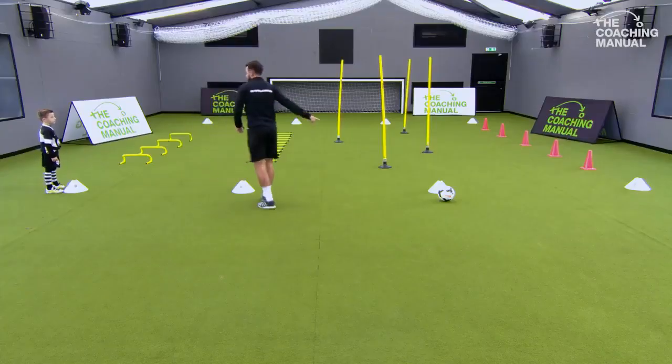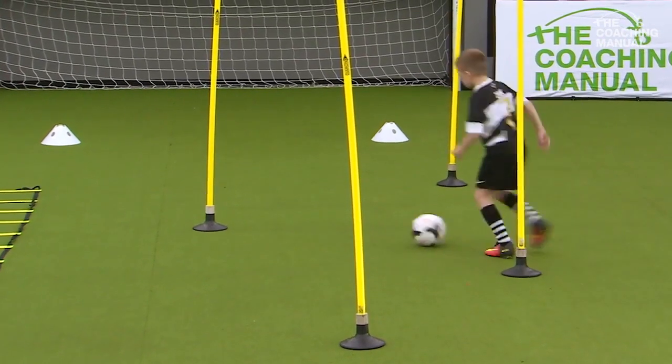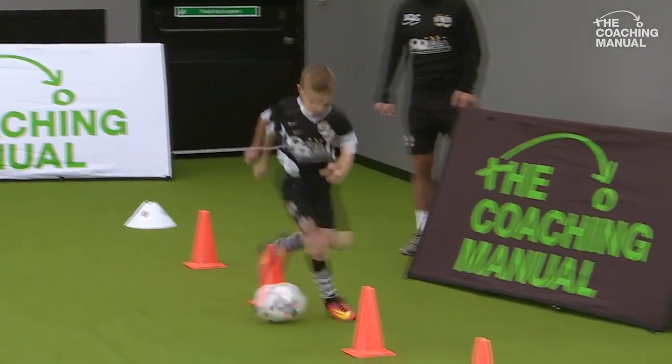Come round, and then pick up the ball here. I want you to dribble all the way round here as quickly as you can, using both feet. Go round, come round again, and then real touch. Do you understand? Yeah, go on then, off you go.